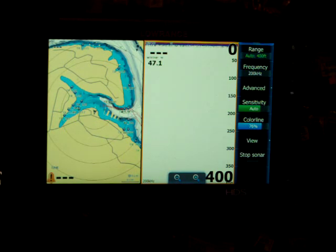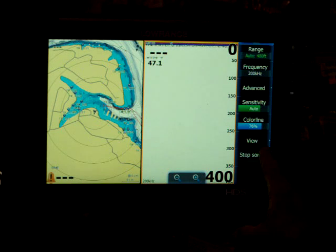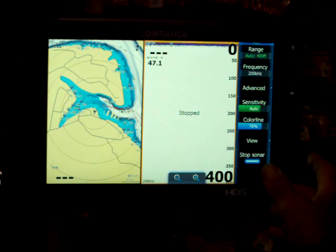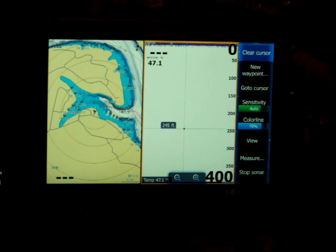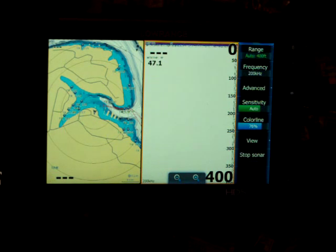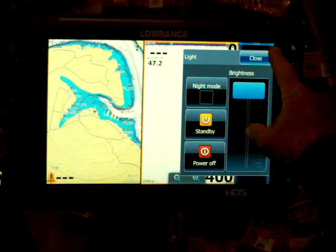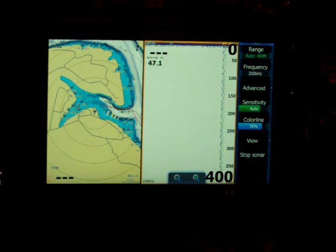Another thing I'll do a lot: if I'm running down the lake and I decide to fish, I usually don't like both graphs on at the same time. So I'll hit the Stop Sonar button — that'll keep the GPS running but stop the sonar. If I want to stop both the GPS and sonar, just hit the power button once, hit Standby, and the unit will go to sleep. When I get ready to go to a different location, I'll just hit the power button, close it out, and it's back to the way it was.